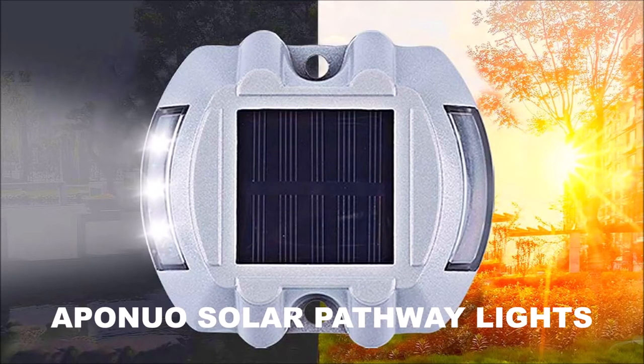It's John from Simple How-To's and Reviews, and today we're going to be looking at some solar-powered path lighting, and we'll see if they cut the mustard. Thanks for joining me today on Simple How-To's and Reviews.